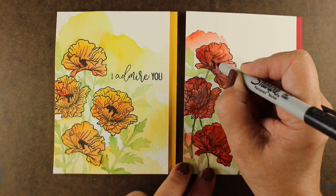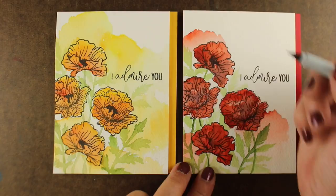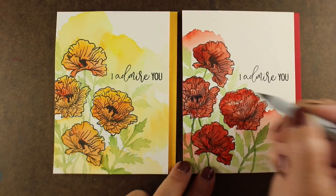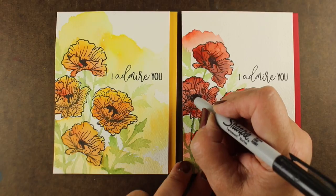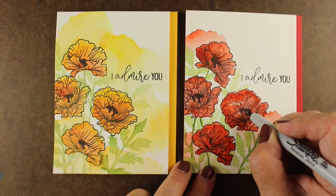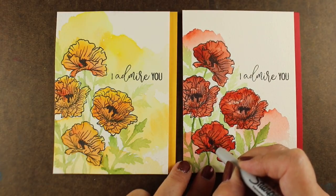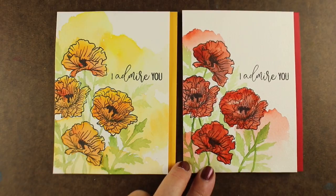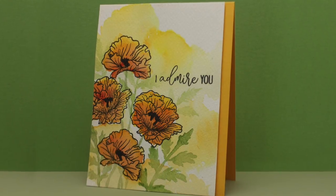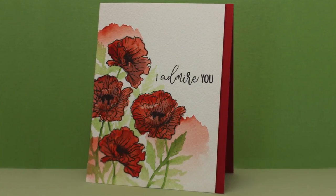Then I put both cards onto card bases and popped the watercolor panel with some dimensional adhesive. I realized I wanted some dark centers in the middle because poppies have those really dark middles. So I'm taking a black Sharpie now that everything's good and dry, and just doing some scribbling in that center section — it gives some punctuation to those poppies so they have more power. You can actually change the shape of those inner details, and if you're doing multiples of the same flower, make sure you turn the stamp every which way and differentiate the insides so it won't look like you've replicated the same stamp over and over.